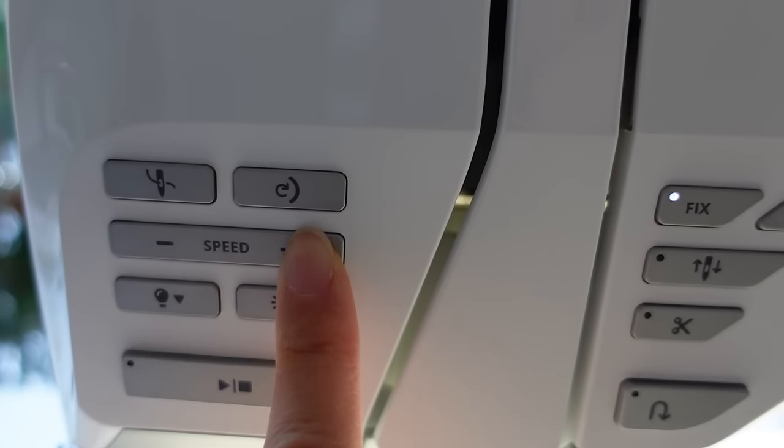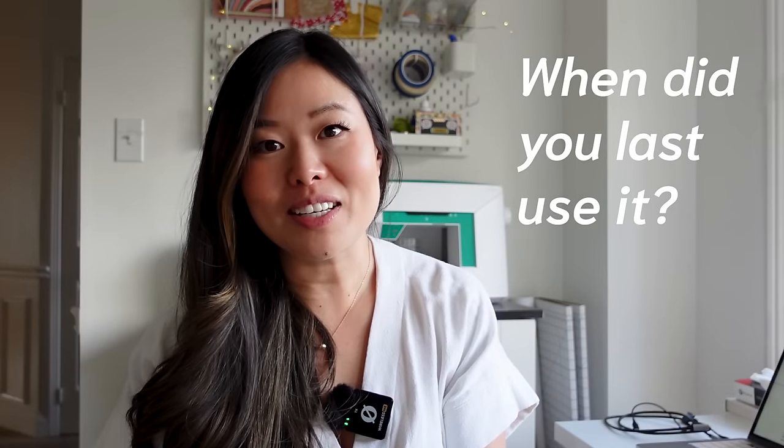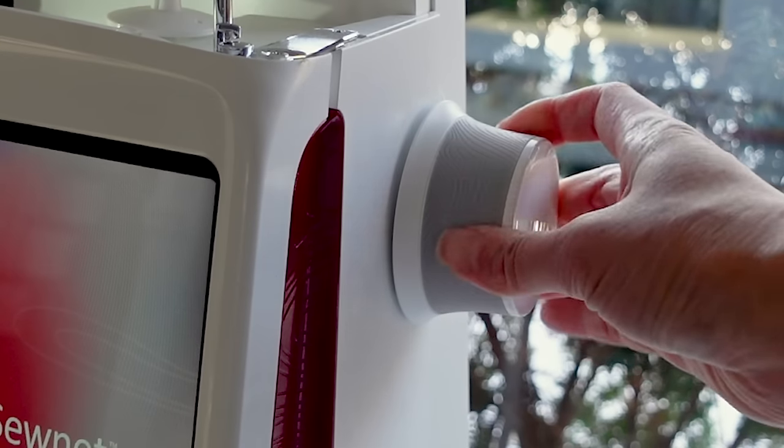Newer sewing machines will have some cool features, but at the end of the day you're going to be able to make the same garments on both. If you've acquired one from a friend, the first thing you should ask is when did they last use it and does it work, and are all the pieces there. You don't really need all the pieces but you do need essentials like the cord, the pedal, and presser feet — you can also buy those if they're missing. If they haven't used the machine in a while you'll probably want to take it for a tune-up unless it's running smoothly with no weird sounds and the hand wheel moves freely.